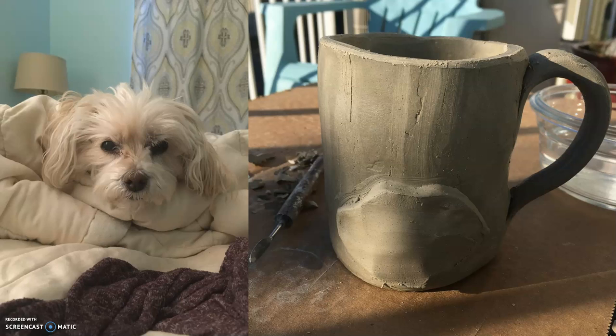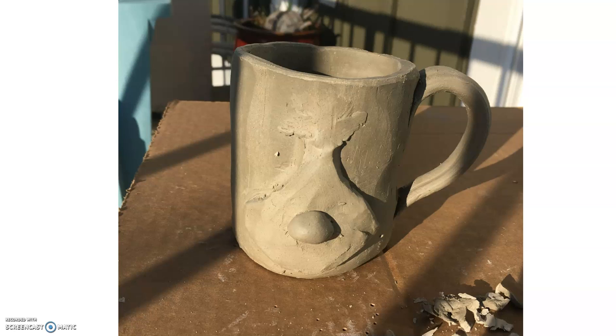You can see that I started with her little muzzle and I kind of protruded that part out of the mug. I slipped and scored that on there. You can use a fork — you can see the little water dish I had back there — and I just slipped and scored that little piece onto the surface of the pot.